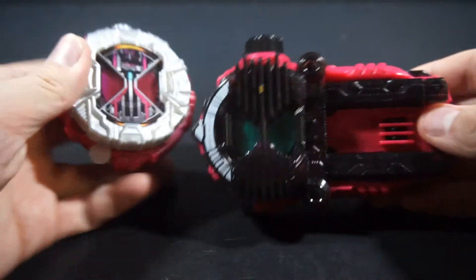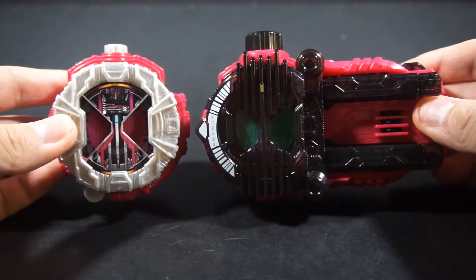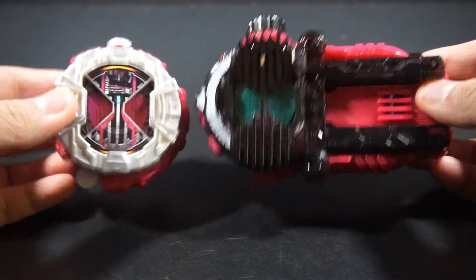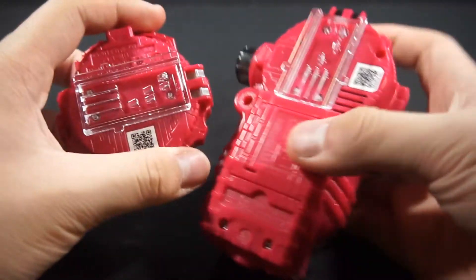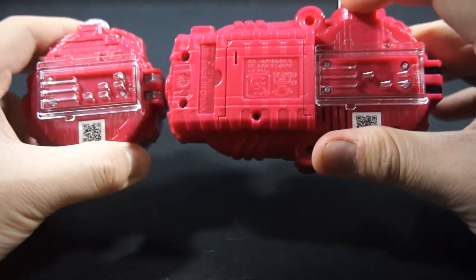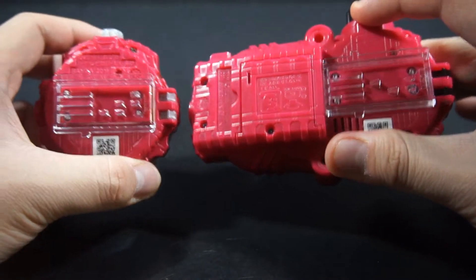Zooming out, here's the Decade Ride Watch — the DX Decade Ride Watch. I think they actually might be the same pink, but I want to say this one's a bit brighter than the other one.